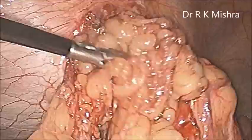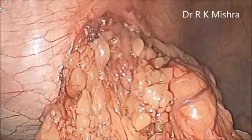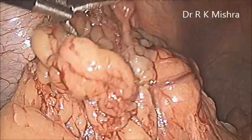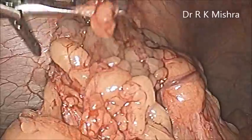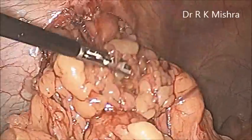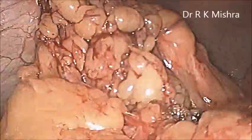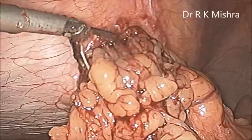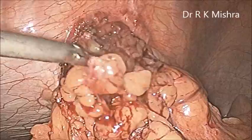Ventral hernia surgery is one of the easiest surgeries to perform by laparoscopy — especially in the onlay mesh repair. We are using Vipro also, sometimes Gore-Tex mesh, sometimes Proceed mesh. Previously before 2003, we performed hundreds of cases with simple polypropylene mesh also, which was having little chances of adhesion. But in my personal experience, even polypropylene is not a bad mesh for a poor person who cannot afford the dual-side mesh — they can use polypropylene.